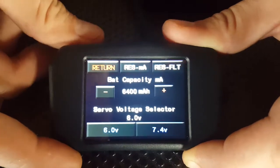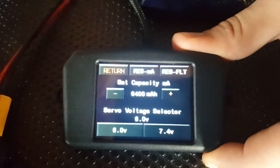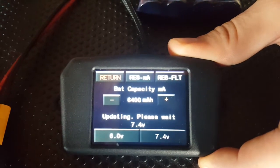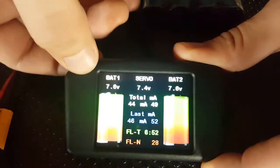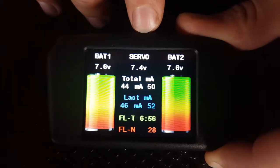Now if we want to regulate back up to 7.4, we push the 7.4 button and hit yes. The screen has now come up to 7.4 volts. When we go back out to our main screen, you'll see two battery voltages — 7.6 on each — and 7.4 volts on your regulator.